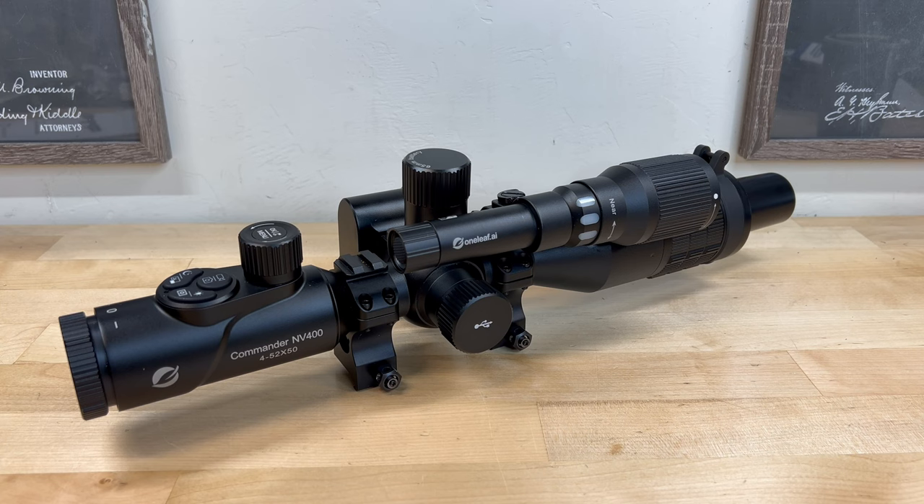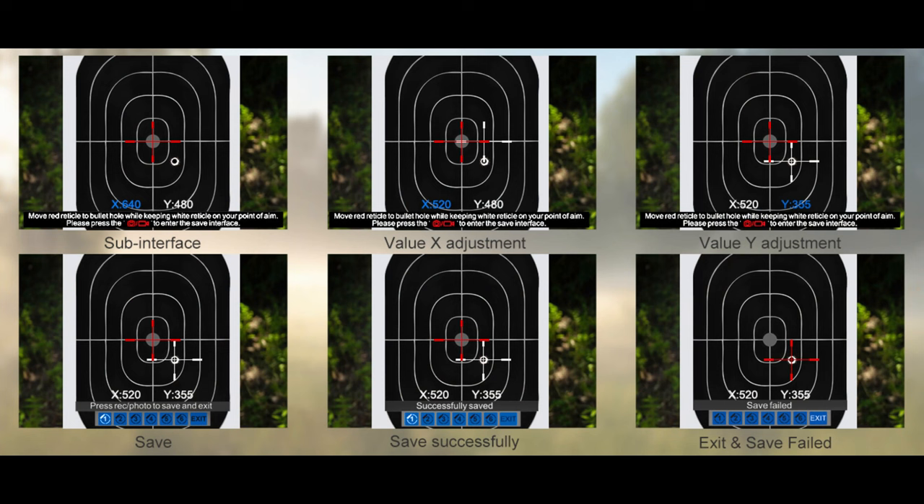One of the things I really like about this optic is the one-shot sight-in feature. This allows you to correct the bullet's point of impact after firing just a single round. Once aligned, future shots will hit exactly where aimed.